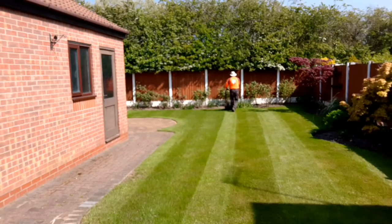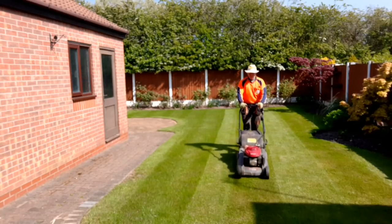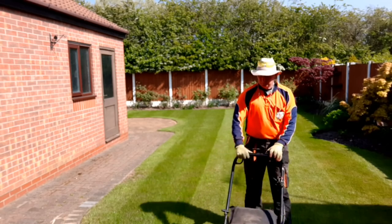We just cut down our stripe in normal fashion, and then we would usually be turning the mower to the left and coming back up. But what I want to do is come back up — that's where I would be coming back up — but I've moved the mower onto this side and come back up here, and then I'm going to go back down next to that stripe.